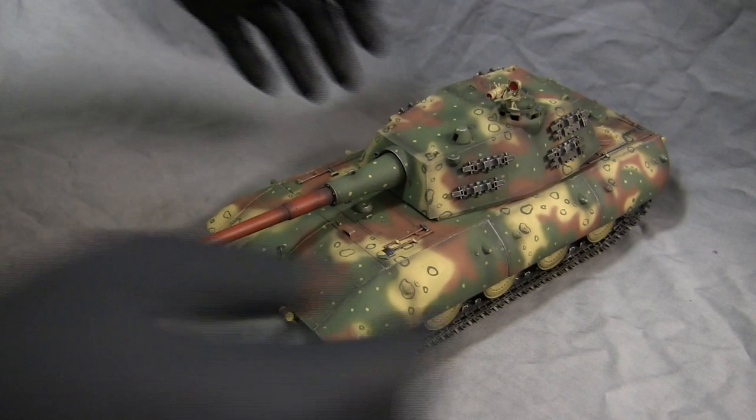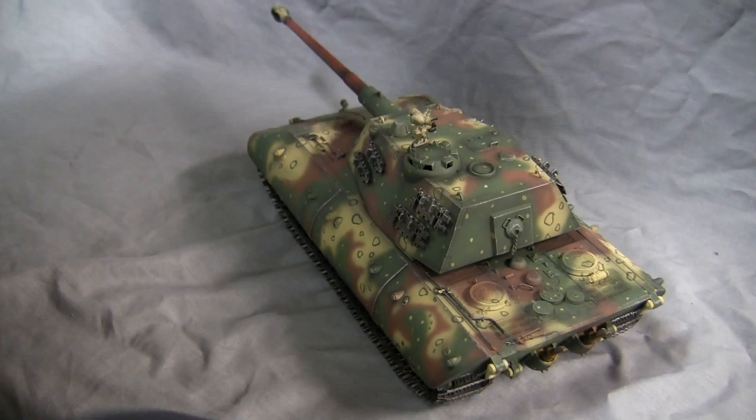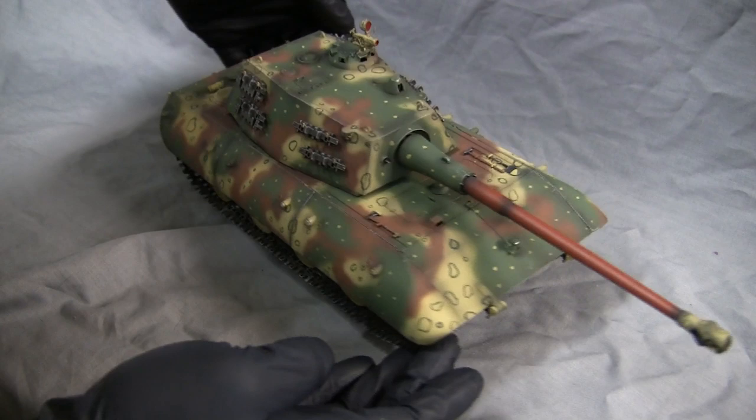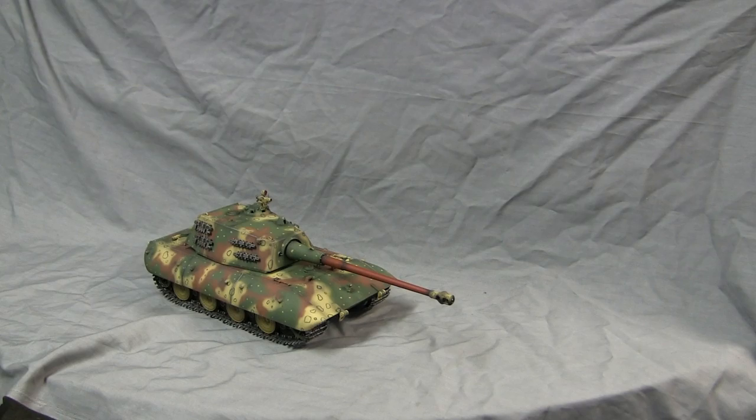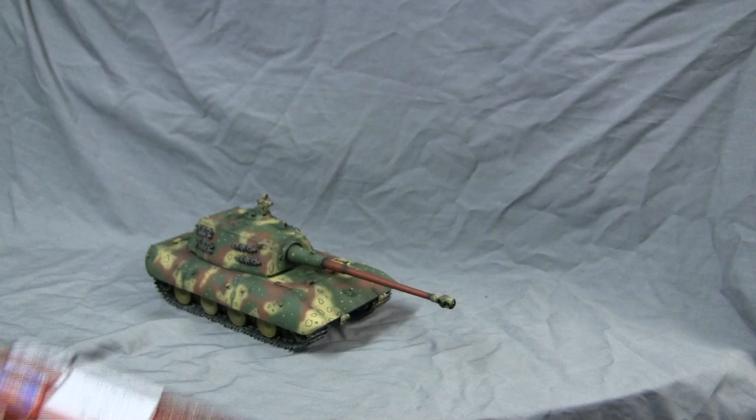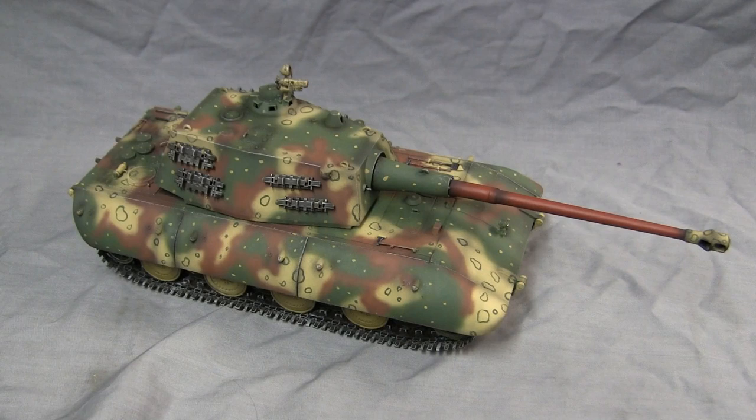A quick walk around the model. The model itself is built from the Trumpeter 1/35th scale E100 kit. The kit itself is nicely done out of the box and builds very easily. This model did receive several upgrades and has undergone some changes from the original kit, which we will discuss in this video.